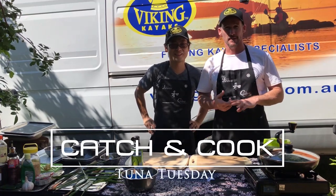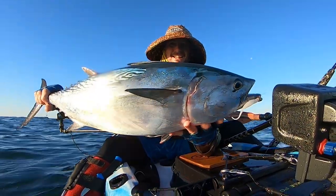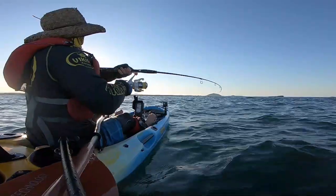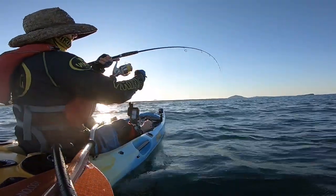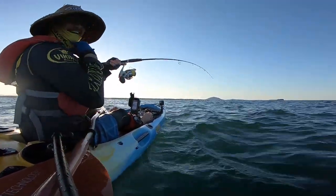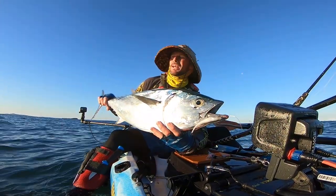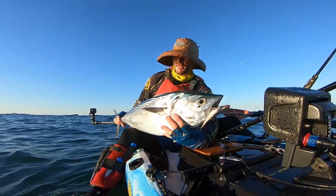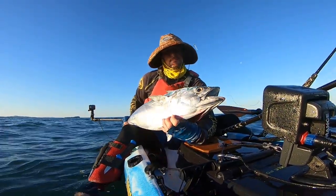I've just been out and I've caught a mack tuna. I was after long tail tunas but I got a mack tuna. It's not the long tail I thought I had. That thing was pulling so hard and looking at the size of it I can see why I thought I had a long tail. This is a mack tuna.